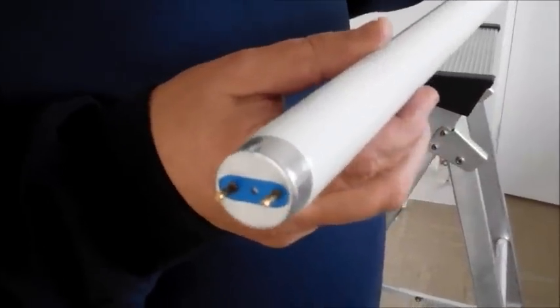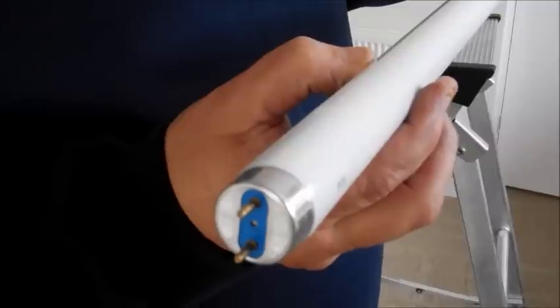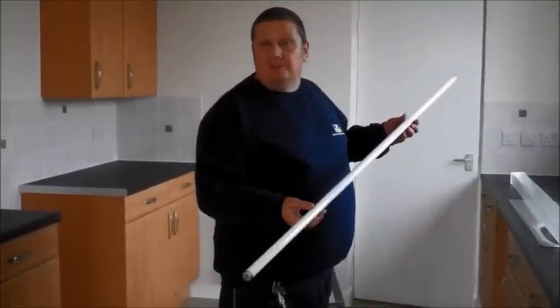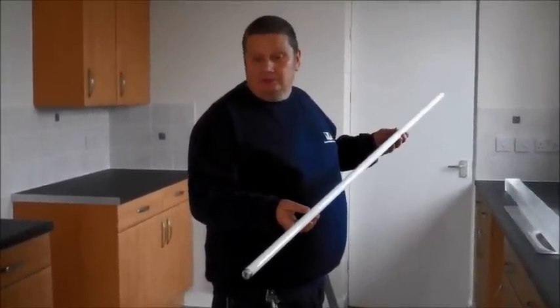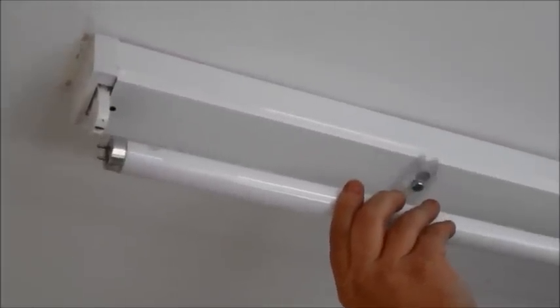The tube will actually be sitting in the light fitting in this position. We would like to turn it around to 6 o'clock and gently lower away. A replacement light fitting can easily be obtained from your local DIY store such as B&Q.